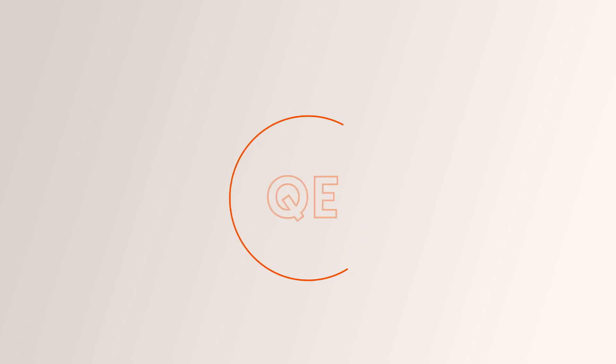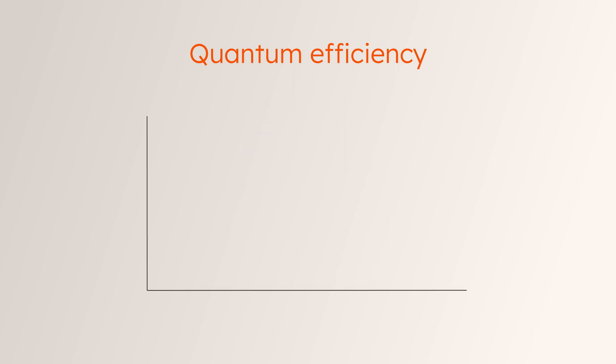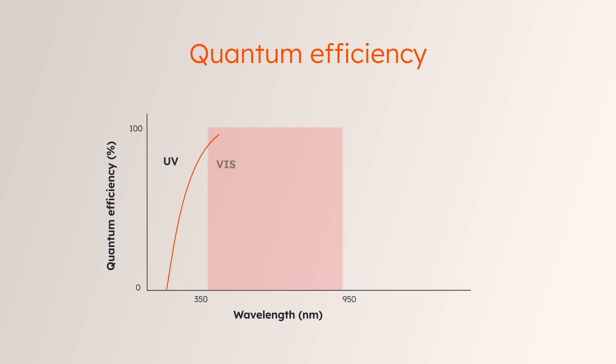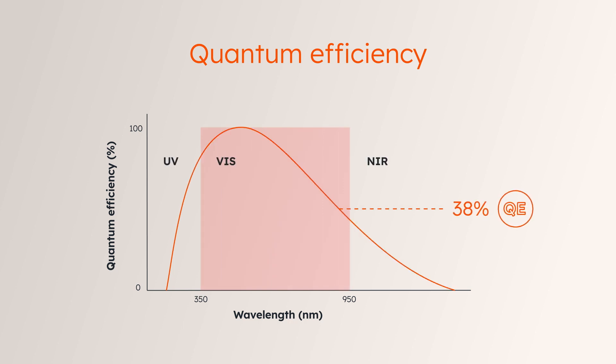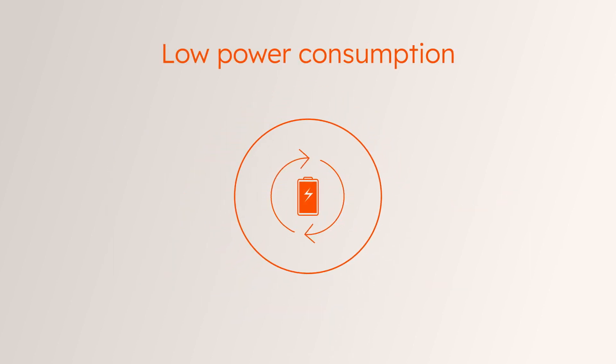One feature that sets Mira apart is its extremely high quantum efficiency, which delivers high-quality images at visible and near-infrared wavelengths, even in low-light conditions. This allows device manufacturers to reduce the output power of illuminators, resulting in low total power consumption and energy savings for battery-powered applications.